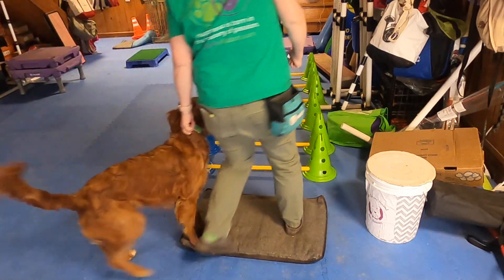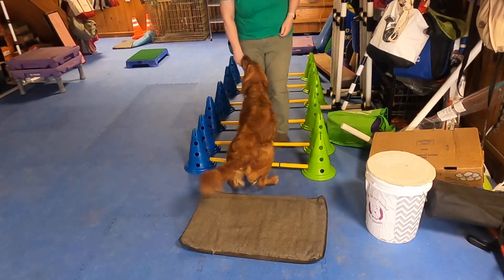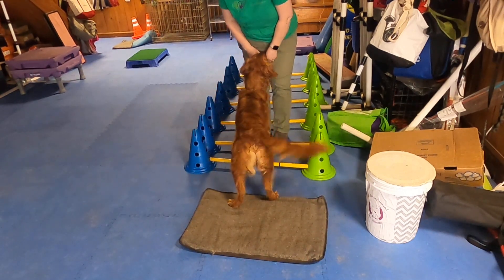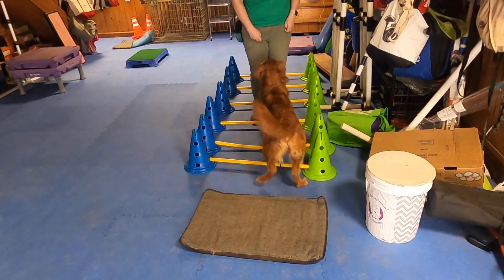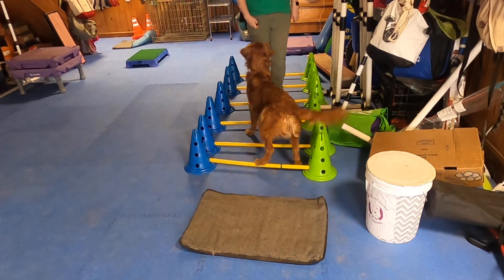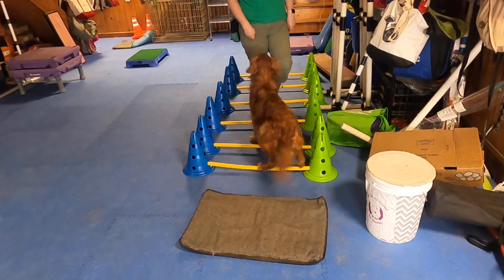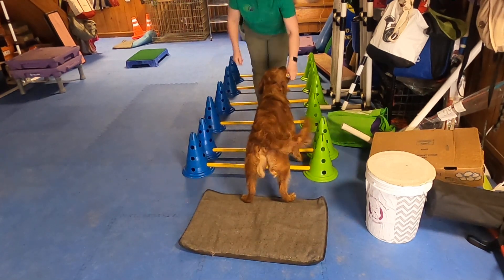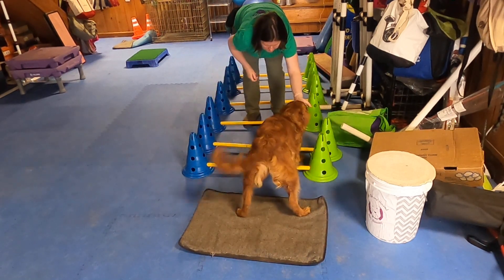We're back. I'm going to start with her standing with back feet on the mat. I'm just going to click that. We're going to come forward, and then I'm just going to let her back up to back feet on the mat. So what's different with the ladder is that she has to be more careful about foot placement.